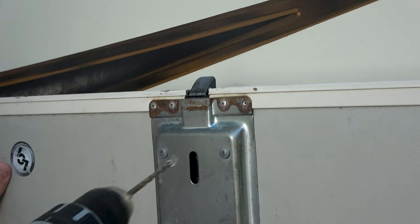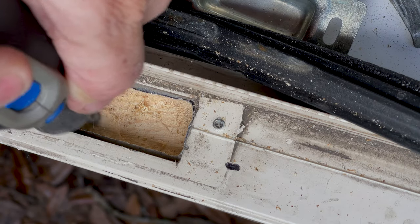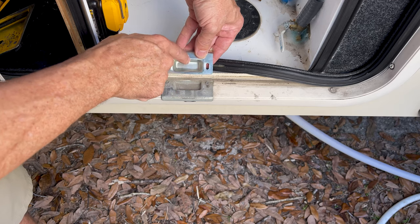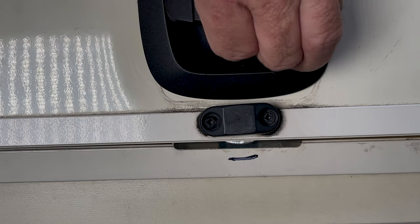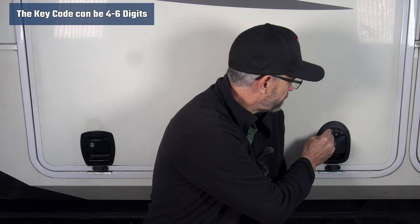Replacing the strike plate did take more time, effort, and tools because it required some modification of the door frame. I could have left the existing strike plate in place and the lock would have worked okay, but the strike plate that came with the RV lock kit has a much deeper well, making the lock connect much more securely. The RV lock slam latches work just like the original ones except you can lock and unlock them using a four-digit keypad or the included key fob.